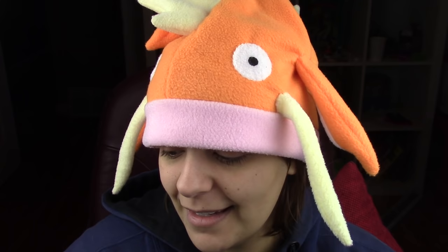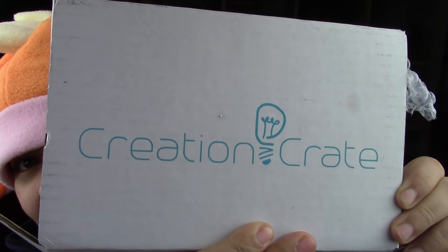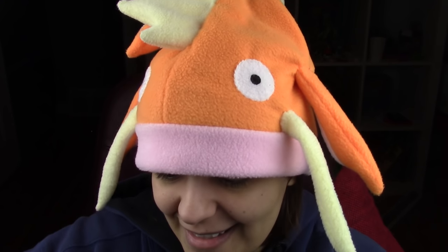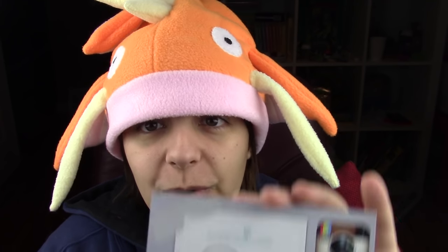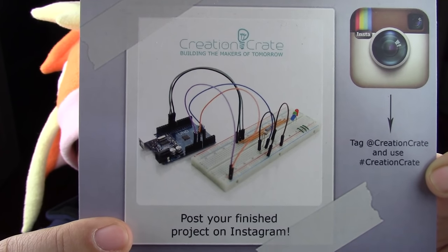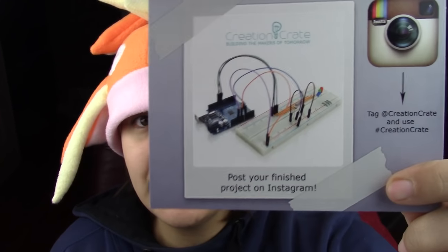All right, enough blabber. Let's get into it. I also wanted to share something extremely fun. This is a box sent to me by a Canadian company called Creation Crate. It's a really unique box tailored to learning and getting a new skill. This box allows you to build electronics, code, and do so many cool things. If you want a more in-depth tutorial on how to build this specific mood light, I'll leave a link for Alex's video, because he does a step-by-step instructional video.